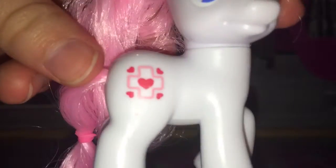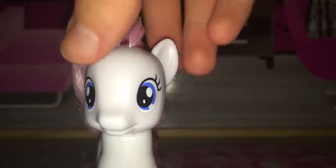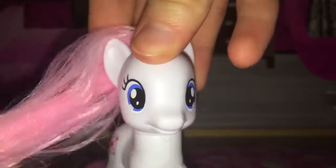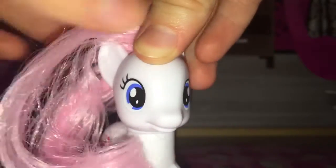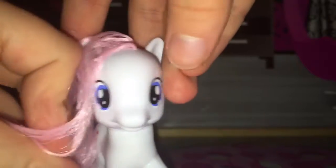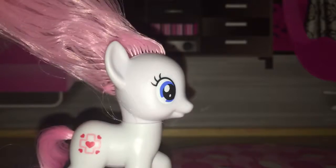Now let's look at the pony. There's her cutie mark, and her eyes are like Percy Pink's as well. Her body color is white and she's very clean, because most of the ones I found were like dirty and had a couple of spots all over them.